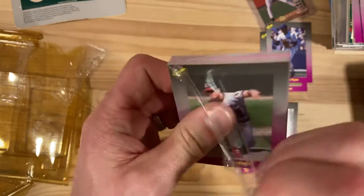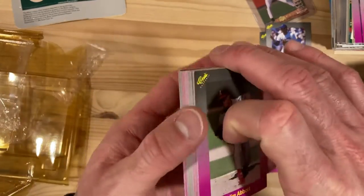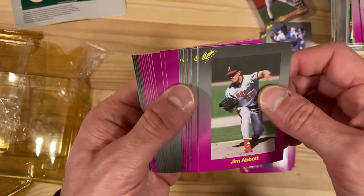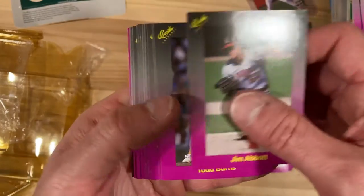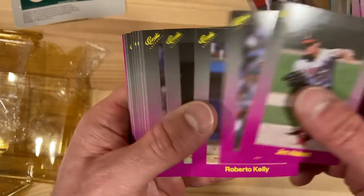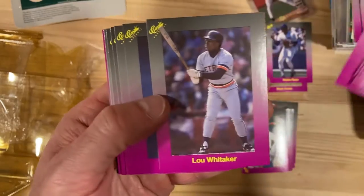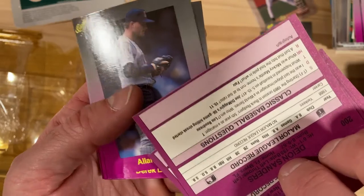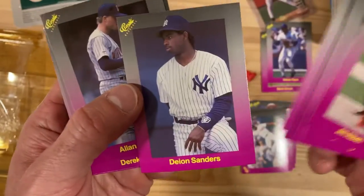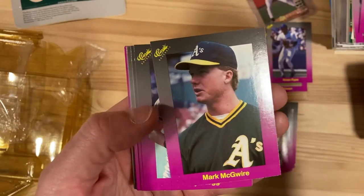I'm not sure if Classics just kind of every year continued on with the numbering or if they actually released different series each year. Like, for instance, this series I think doesn't have Ryne Sandberg in it, but I know that they did a Ryne Sandberg. Here's a Deion Sanders rookie card — 'no major league record yet' — so yeah, definitely an early one for him. Mark McGwire.